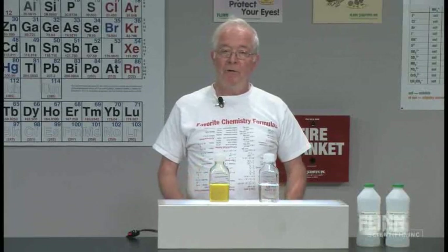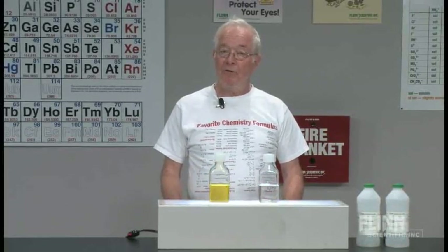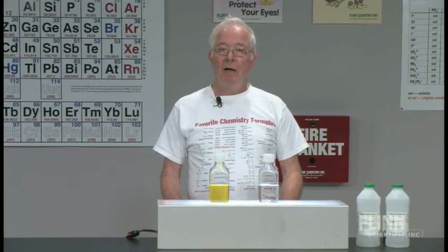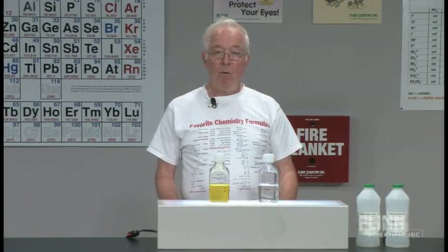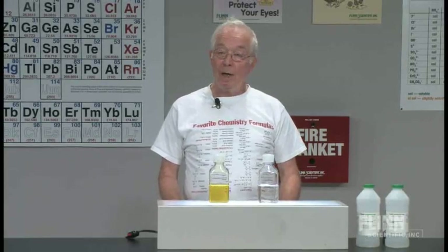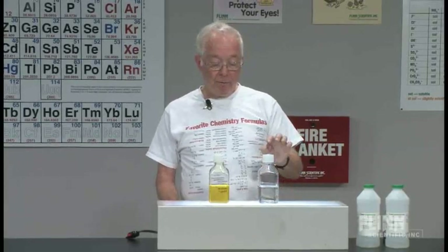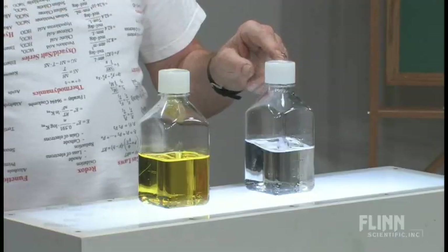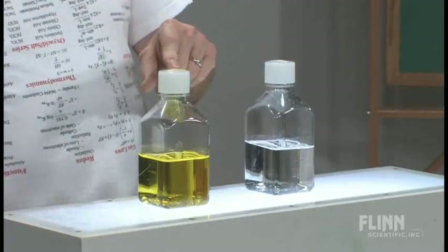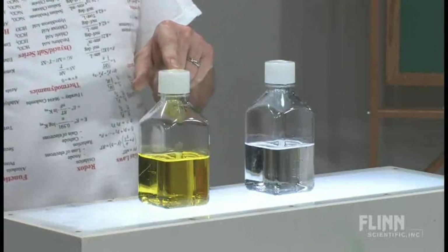The solutions were mixed just a few minutes ago. They can't be mixed long in advance because the reactions that I want to show you will start and then not happen again. So what I did this morning was I put 300 milliliters of potassium hydroxide in one bottle and 300 milliliters of dextrose solution in the other bottle.